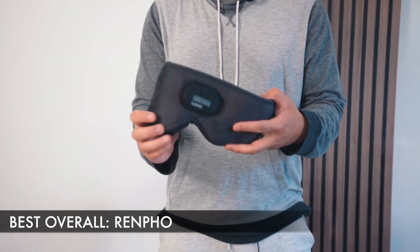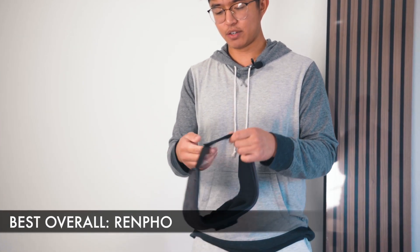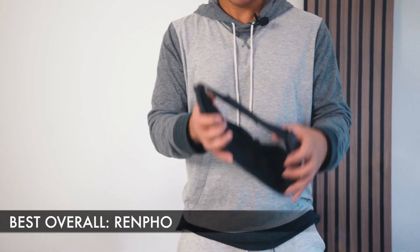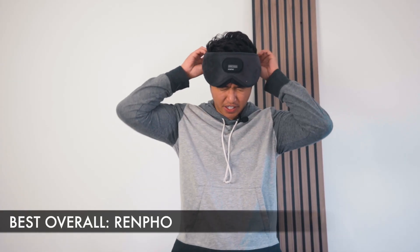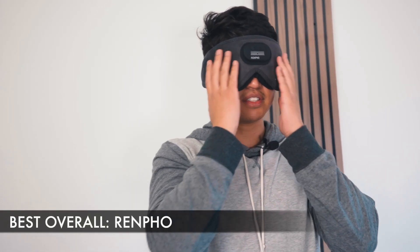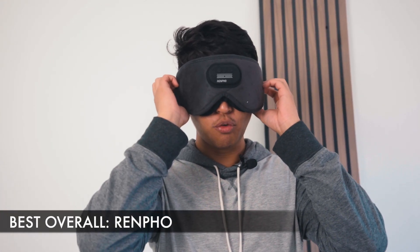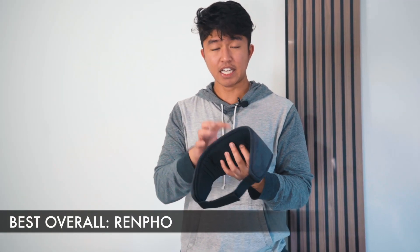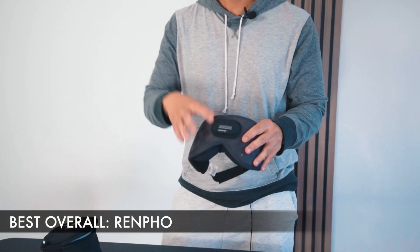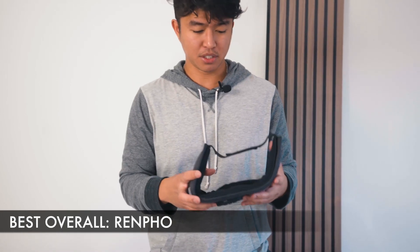For the best overall sleep mask, I give it to the Renfo one. This one feels nice and high quality. The padding itself feels a lot better than the other sleep masks. The Velcro strap is nice and long and just Velcros easily behind your head. Comparing it to the others, it's just a very nice, high-quality padding. I see complete darkness with no light gaps even when opening my eyes, and it leaves enough space so my eyes aren't rubbing against the mask. It charges via USB-C and has multiple functions to connect to your phone. Although it's not noise canceling, you still have sound to aid you when going to sleep.